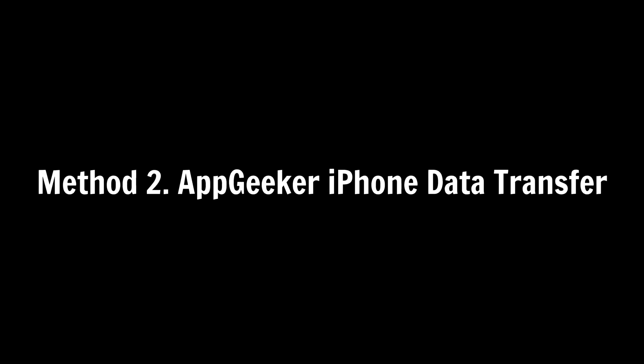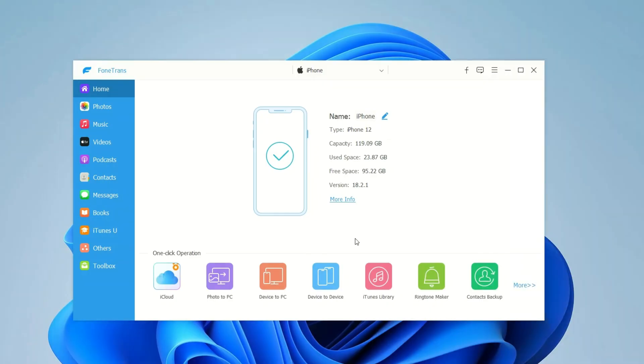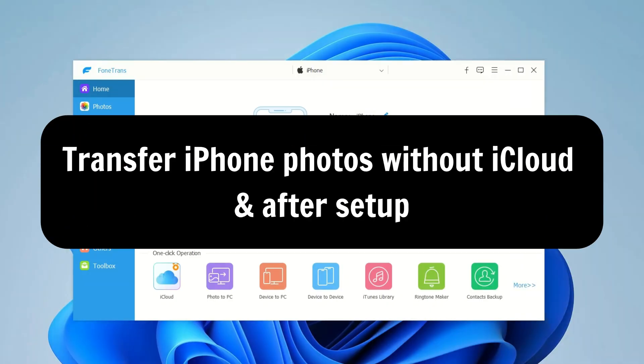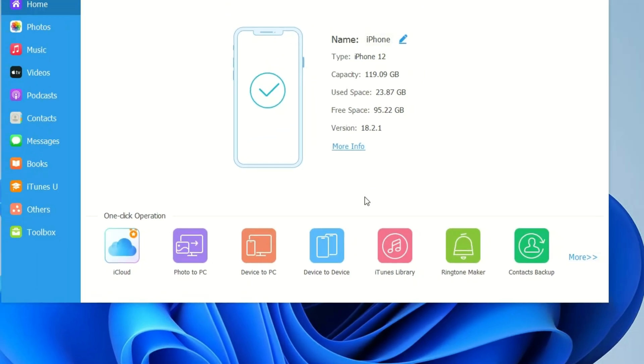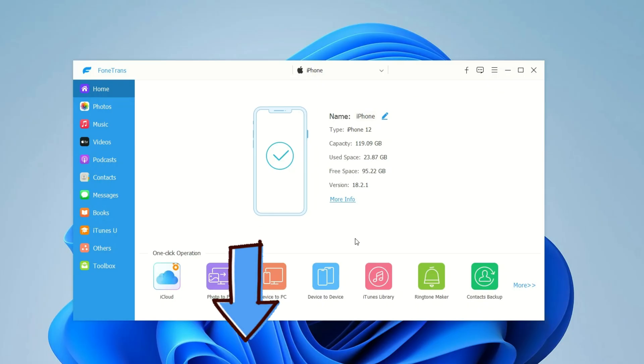Next up is the AppGeeker iPhone Data Transfer Tool. It works with all iPhone models and iOS versions, and lets you transfer photos without using iCloud, even after the iPhone has already been set up. You can use it to transfer photos from iPhone to iPhone, from iPhone to iPad, or even from an iPhone to a computer or vice versa. I'll leave the download link in the video description below — feel free to try it out.